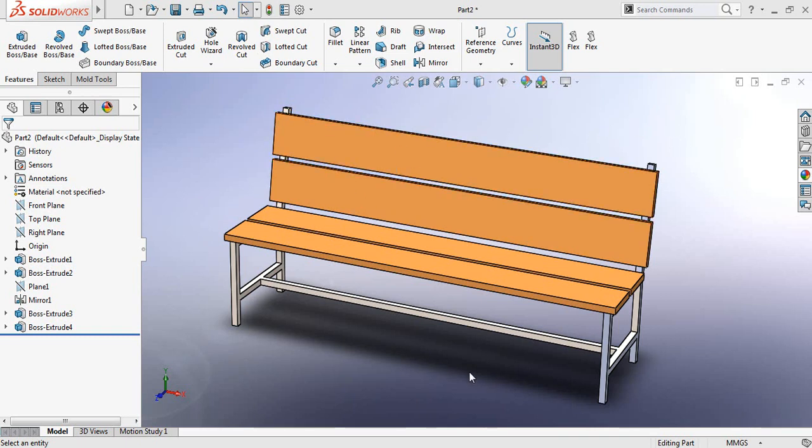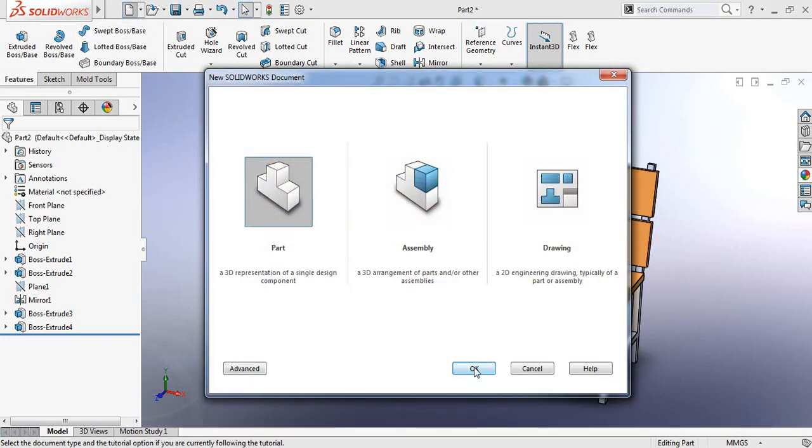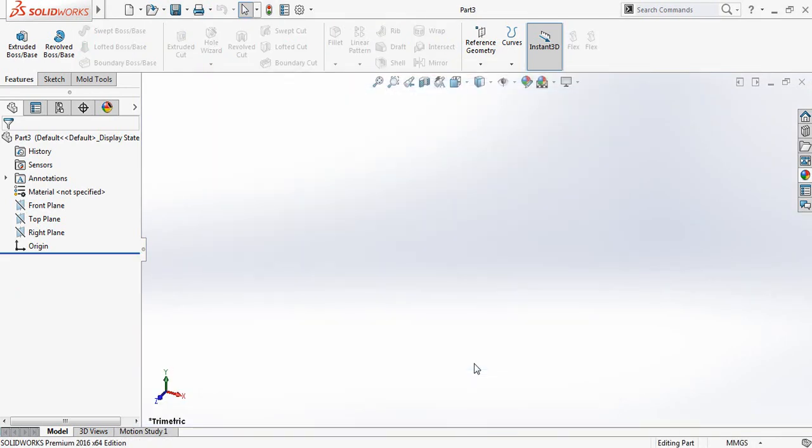You can see that there is a bench and now I'm going to show you how to make this bench in SolidWorks. Let's dig in — just click here, click Part, and open a new window.